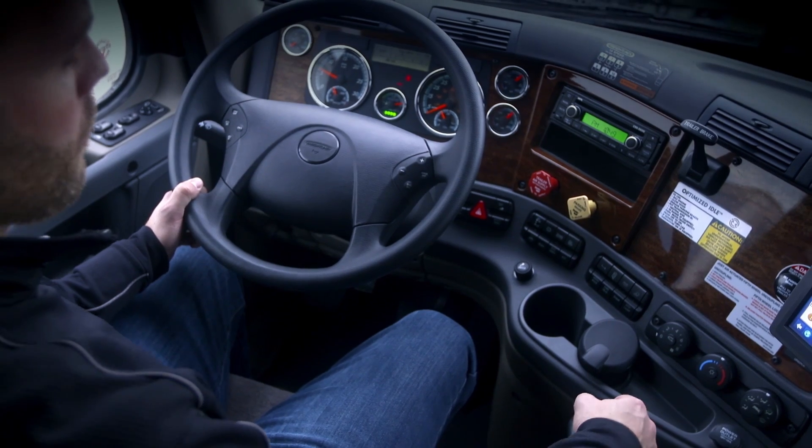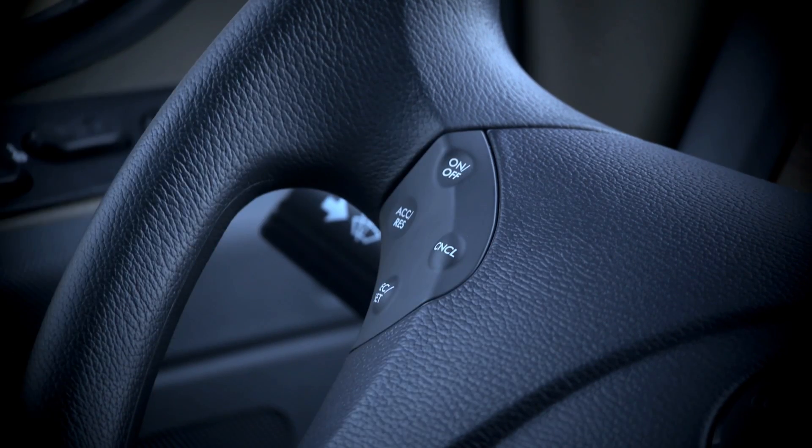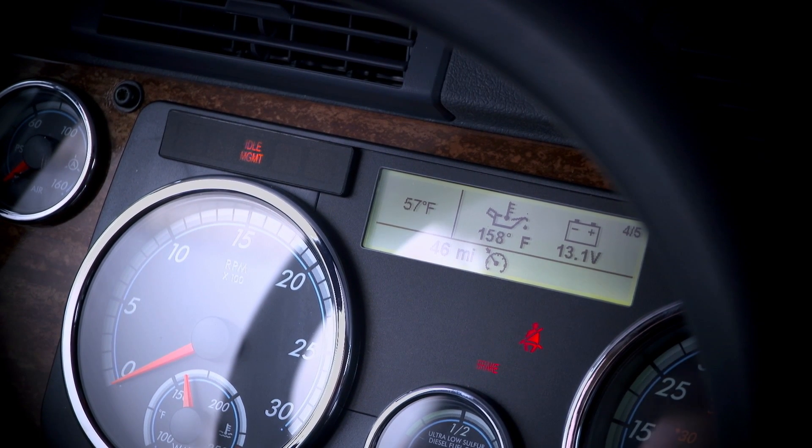The cruise control must be turned on once the engine is idling. If it was turned on previously, turn it off and then on again. Notice that the idle management light flashes to show that the system is preparing to arm the Optimized Idle feature. When the engine shuts down, the idle management light stops flashing and stays on, meaning the system is armed, maintaining battery voltage and engine oil temperature. At this point, the system begins to start and stop the engine.